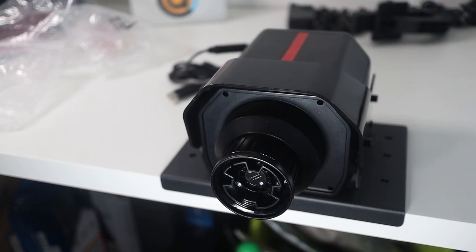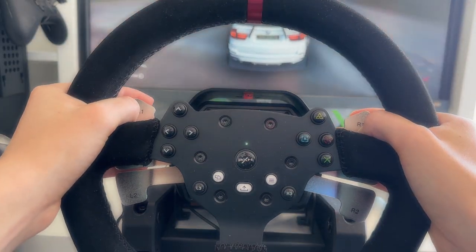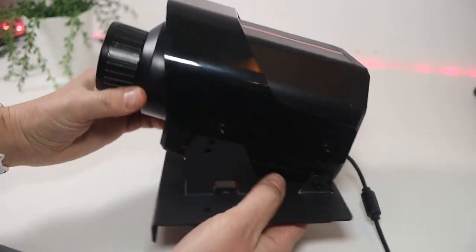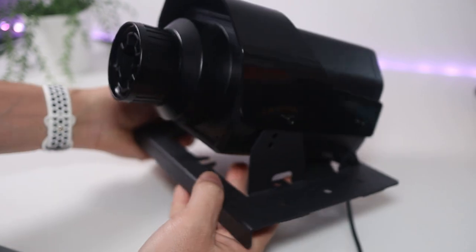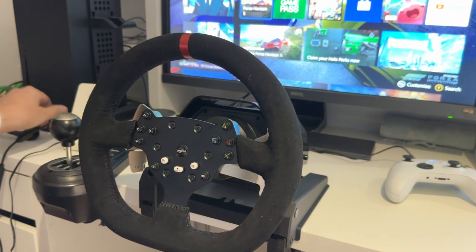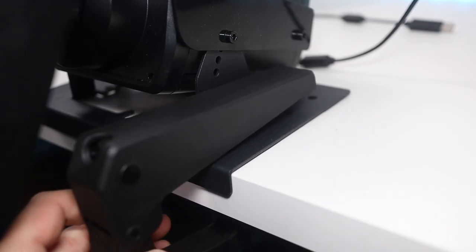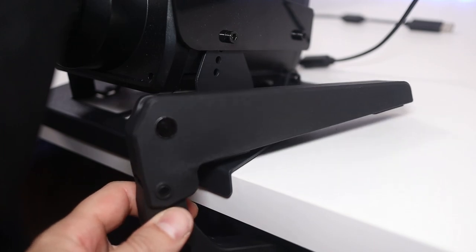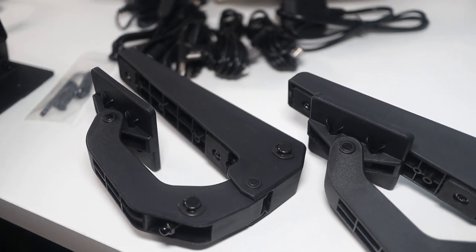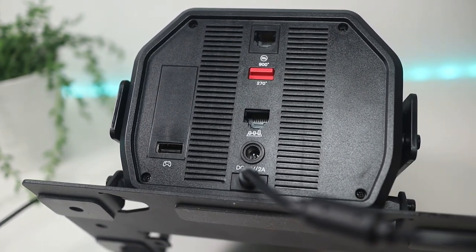Now on to the wheel module — eagle-eyed viewers may recognise this, as it is extremely similar to the Mad Catz Pro Racing Wheel, and though I can't be 100% sure, I would put money on it being a repurposed product. This part of the V10 is where all the weight comes in. You connect the wheel by simply placing it on and screwing the large part tight. Once turned on it does a start-up routine where the force feedback kicks in, which takes only a few seconds. The whole module is clamped onto the desk and it's great that it has a metal plate, but it's sad to see the clamps are still just rigid plastic — for the price, metal clamps would have gone a long way to add value. On the rear of the module are all the ports for the components and a switch to toggle between 270 and 900 degrees of motion.